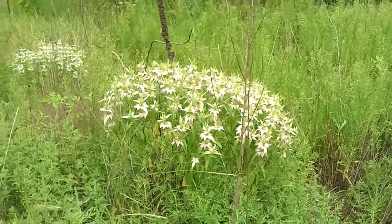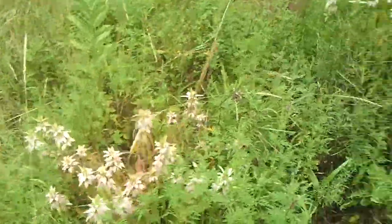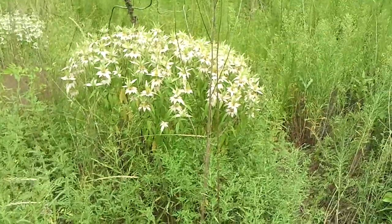I planted this actually a little bit. There was one little couple of flowers last year, so I took them when they seeded and I threw them everywhere. And I have a lot of them now.